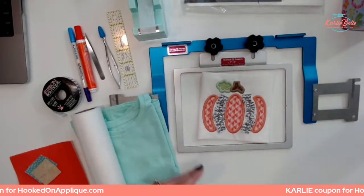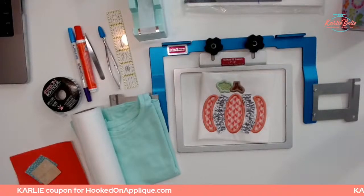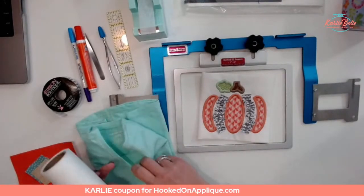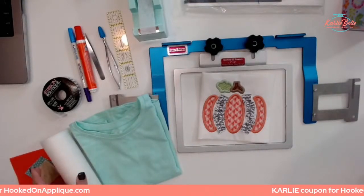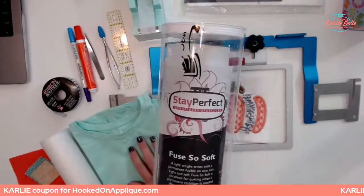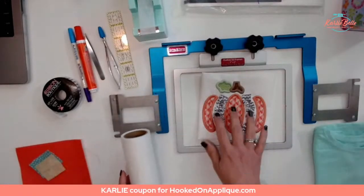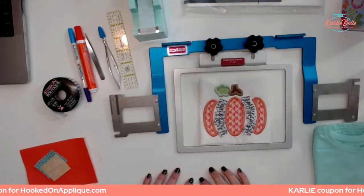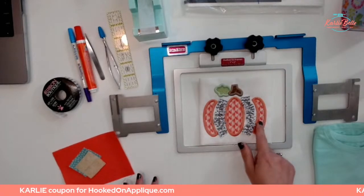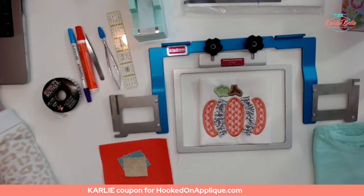I also have my little mini iron and pressing mat because we are going to iron the appliqué before the satin stitch, activating that Heat and Bond Light. Let me check the computer and see — there are some questions and I still need to get this giveaway set up. Okay, got it — it's got everybody's comments collected already, already up to 50. So everybody that commented, you are entered!